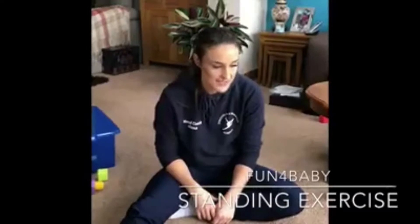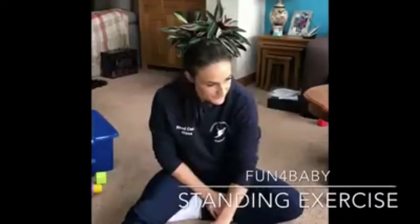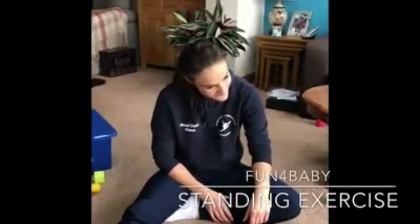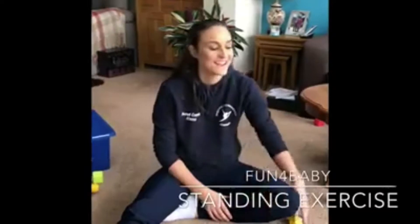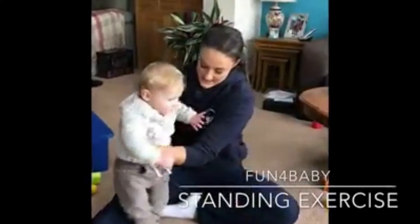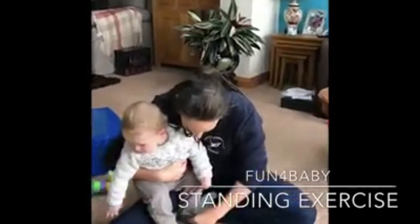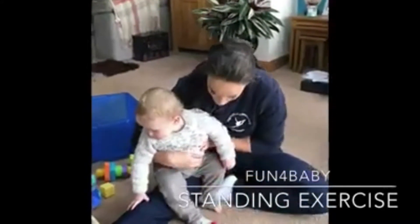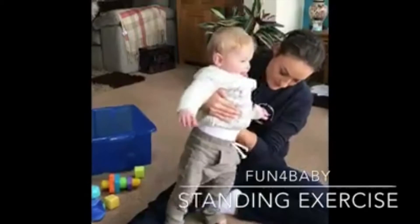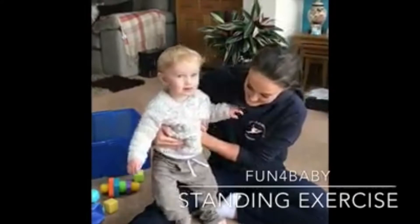I'm going to attempt to show you the exercise with Harry. So you're going to sit your baby down — make sure your baby's heels are down, legs are nice and parallel. And you're just going to stand up, making sure the baby's heels are down, and sit back down.